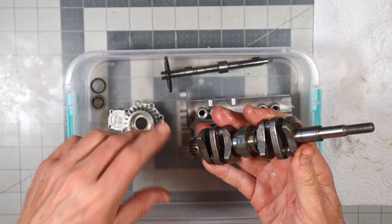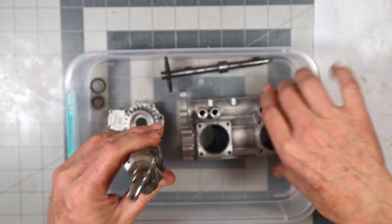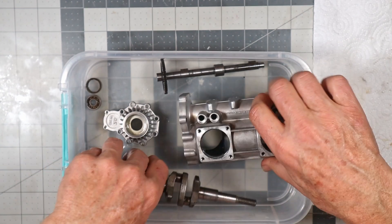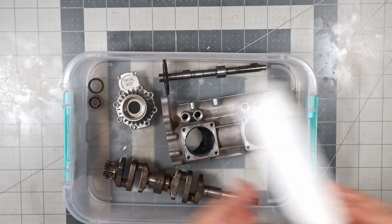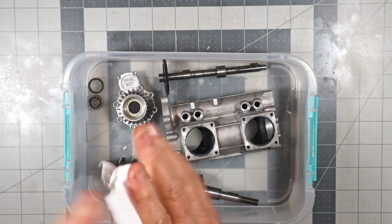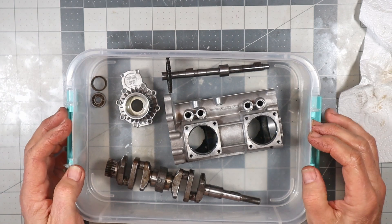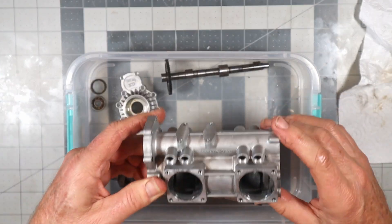Obviously that first bearing drops out, and then you still have two more that you've got to keep going in there. And of course this thing starts getting deeper and deeper. So it was interesting — it worked very well. I'm so glad that I've done two other engines like this before doing this one, because it made this one go so much faster and easier. So that's how I got those things out.